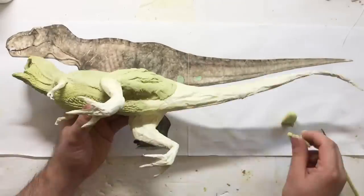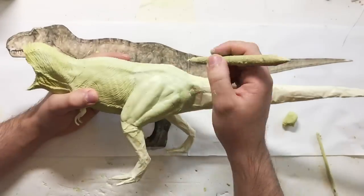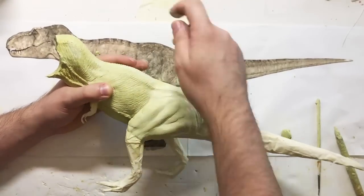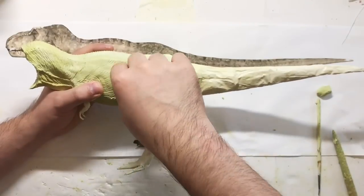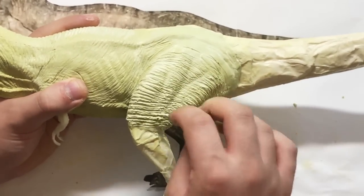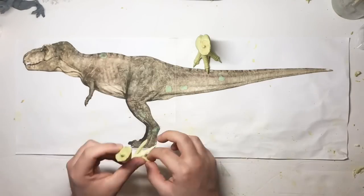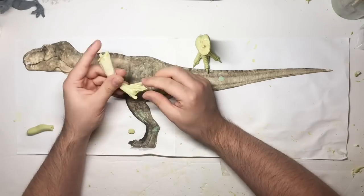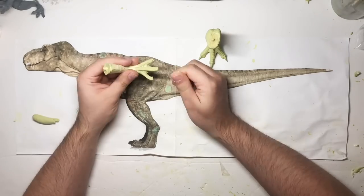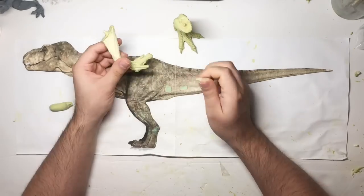Before you start the next step, make sure that the putty is completely cured, because you don't want to mess it up by holding it and poking it with your fingers. The curing process can be sped up by heating the material with a hairdryer. Be extra cautious when you adopt this method. Room temperature Milliput usually cures in about 4 hours, but by heating it up it will roughly start setting after about 30 minutes. Make sure you don't heat it up too much or it will compromise the quality of your sculpt.